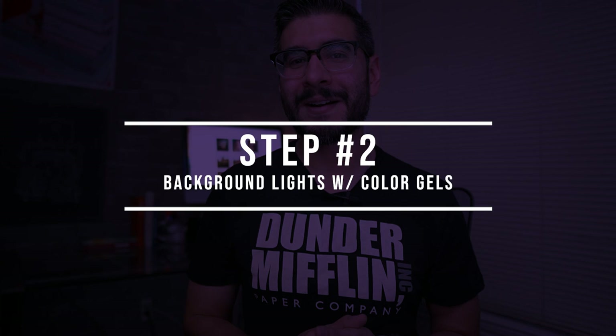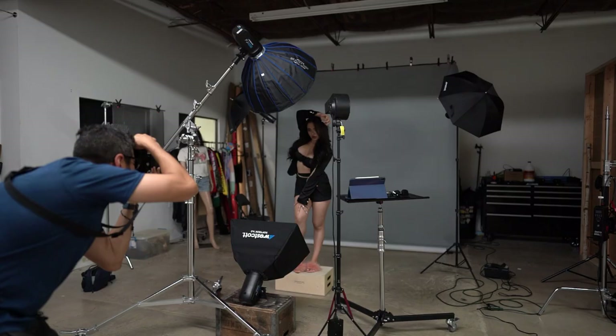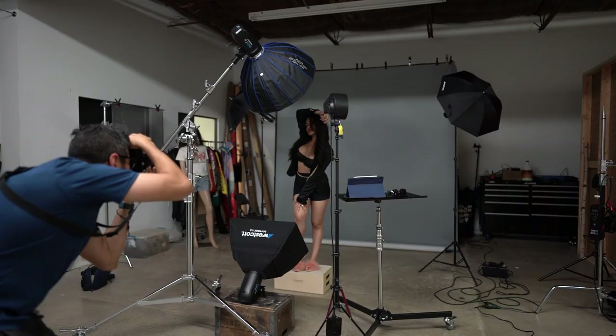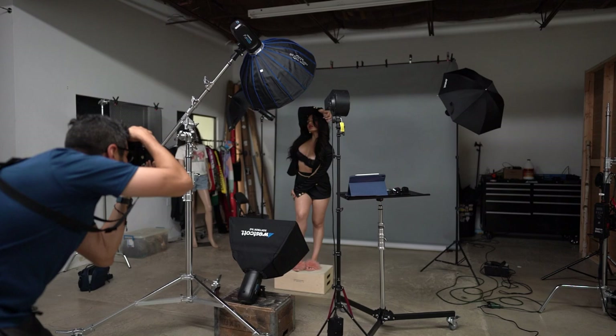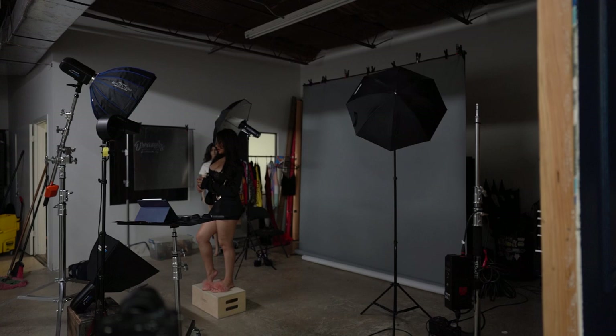Step number two is to add your background lights with color gels. In order for me to see the color gels, I love using the Savage Fashion Gray background — I find that that color really absorbs color gels the best. You can use black or a white background if that's all you have, but if you're going to use black you're going to have to use higher power outputs. I find that gray works best, and Joe Edelman has a fantastic video as to why gray is one of the best colors to have in the studio — I'll have that linked in the description.